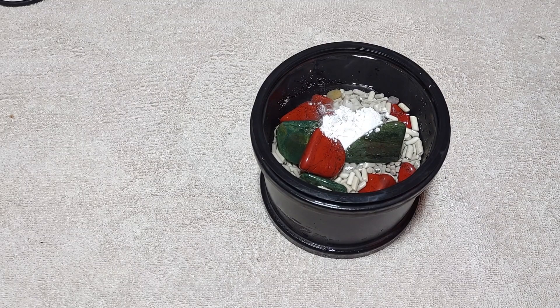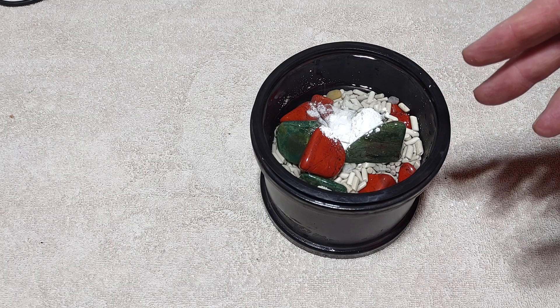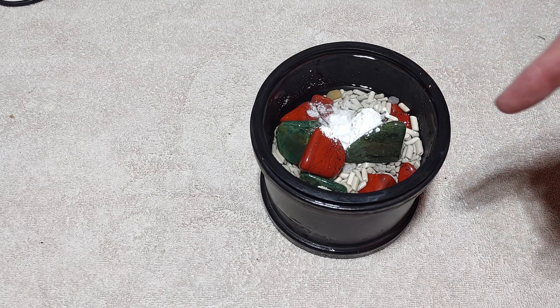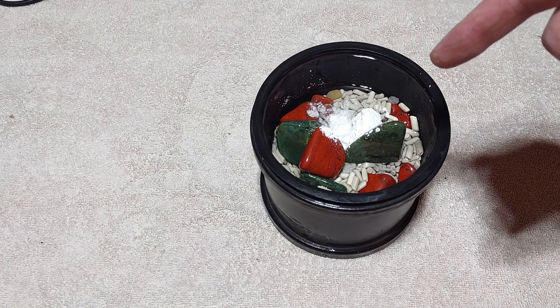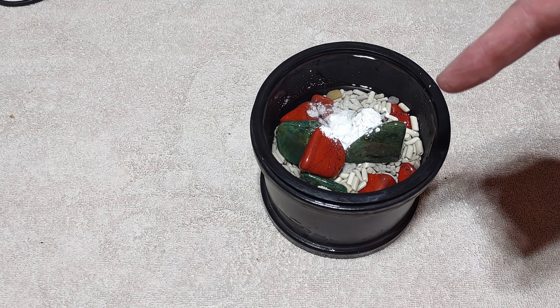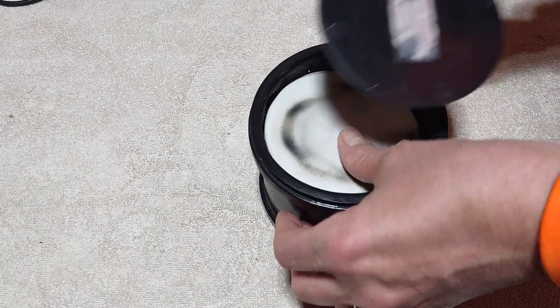I use less polish than I do normal grit, and I run it twice as long — we're going to let these run two weeks. Our thunder eggs have been in for a week and I'll let them run another week before I check them. With rough grit you want to recharge every week because the grit gets weak. With polish it's different — we want the polish to break down as small as possible, because the smaller the polish particles, the better polish you're going to get.